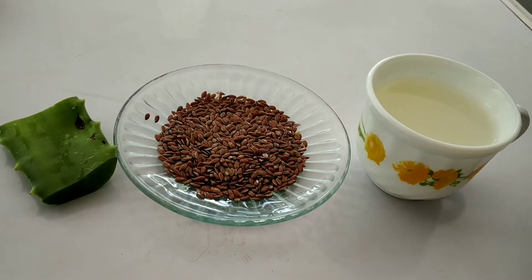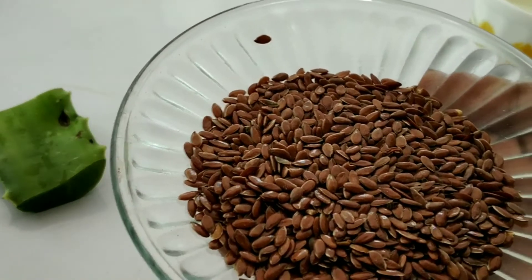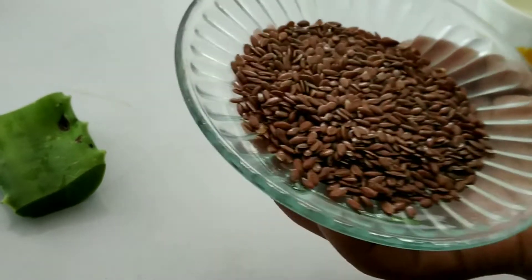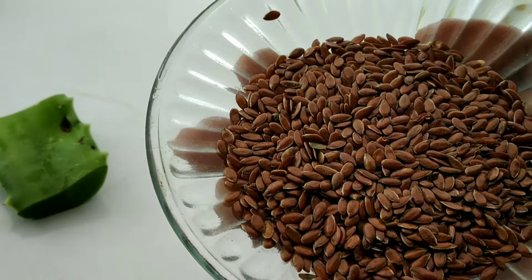Hello everyone! This video is about hair gel. I'm going to use a simple gel with a simple label. This is a flag seed. We will use this gel.